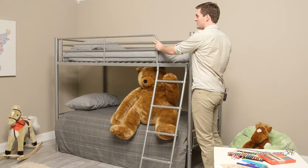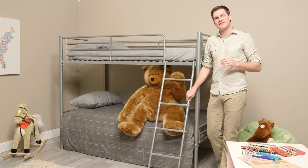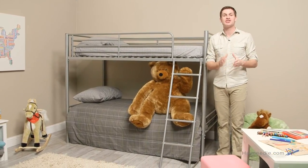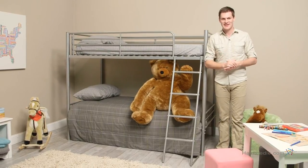It also features a safety guard rail and a sturdy, safe ladder for whoever calls top bunk. Find everything you need in a bed in the Chicago Bunk Bed Twin Over Twin in Silver.